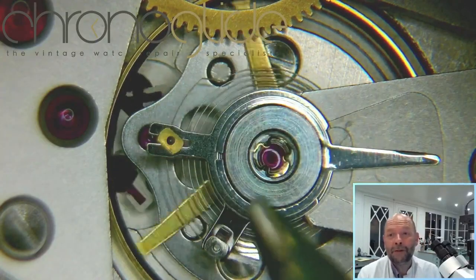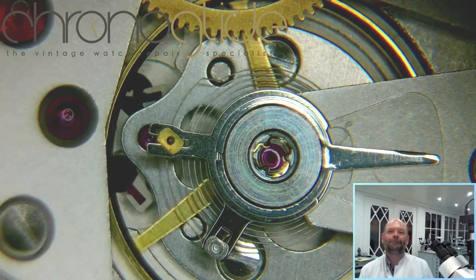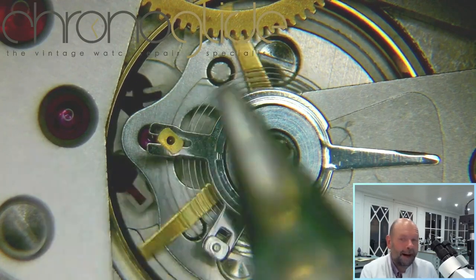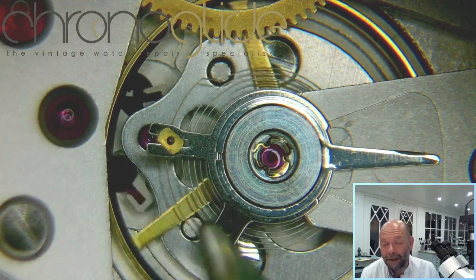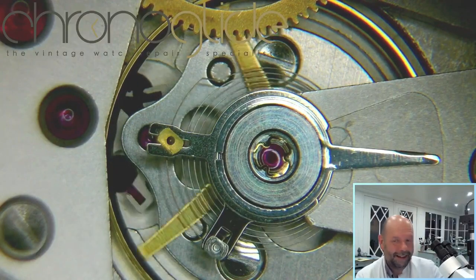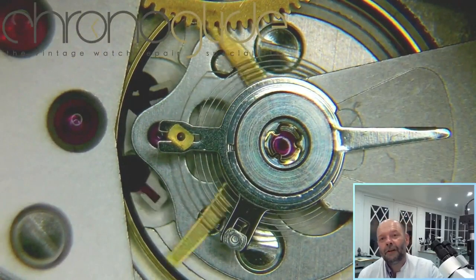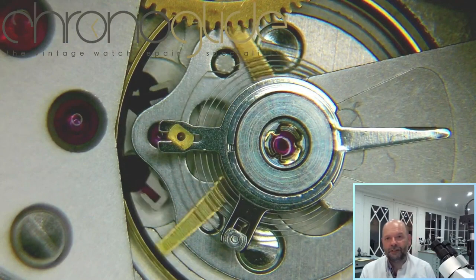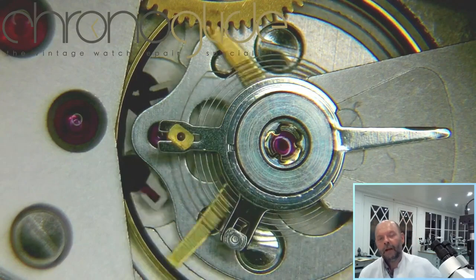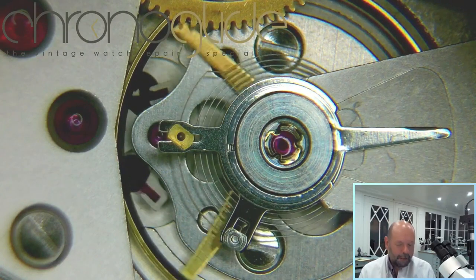You can see the balance wheel, the balance spring, and the escapement here — the pallet fork and the escape wheel. There are only two ways to time your movement: by adjusting the length of your balance spring, and by adjusting the weight of your balance ring. But as you can see, this balance ring hasn't got any screws or weights, so with this particular movement you can only adjust the working length of your balance spring.